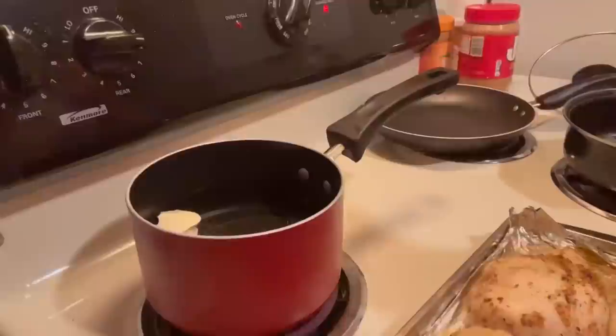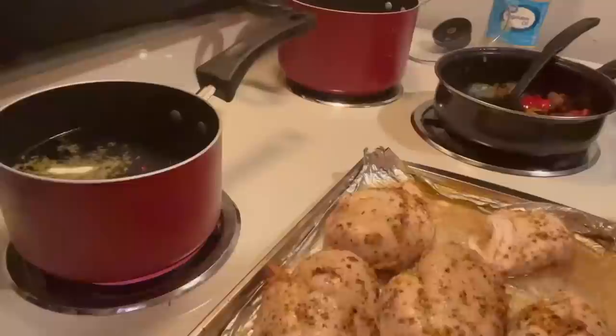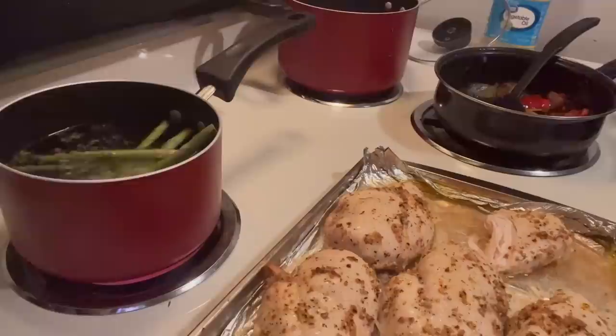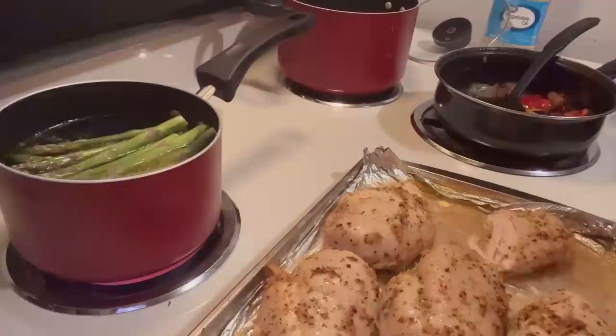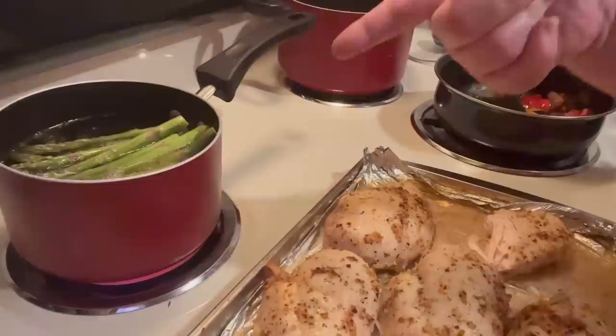All we have left is the fresh asparagus and then the instant mashed potatoes — and then the meal is complete. I got the fresh asparagus already chopped and washed. We're eating healthy tonight honeys! We'll let that simmer, and we got the mashed potatoes going — those are instant so they won't be a problem. Let those simmer and that's how it'll be done.